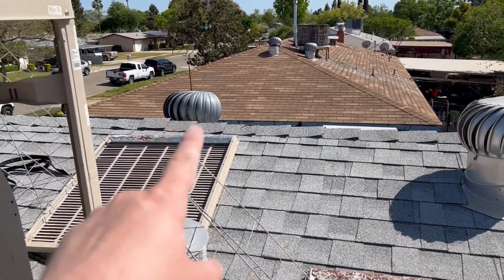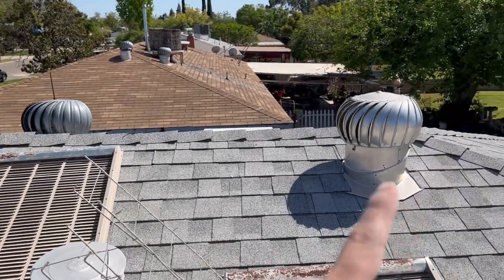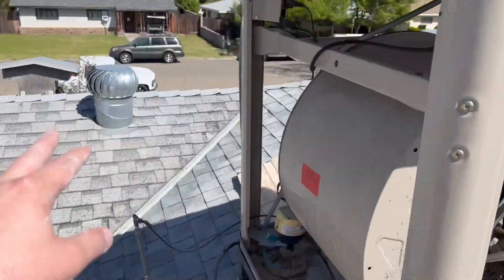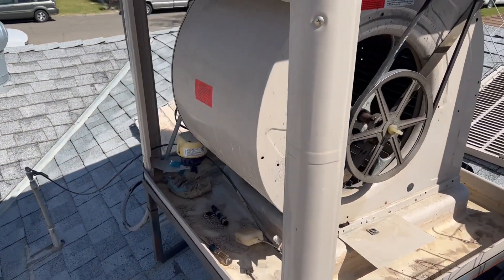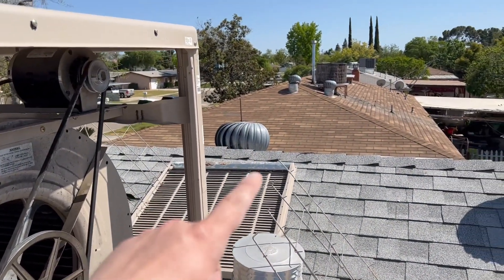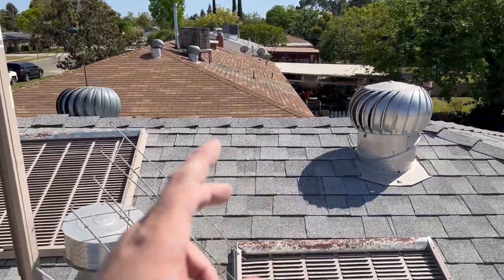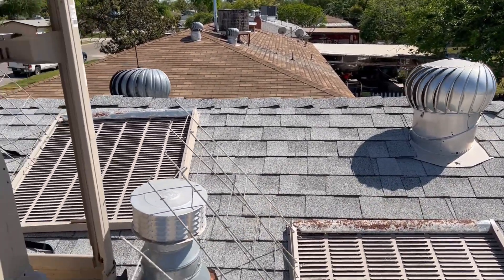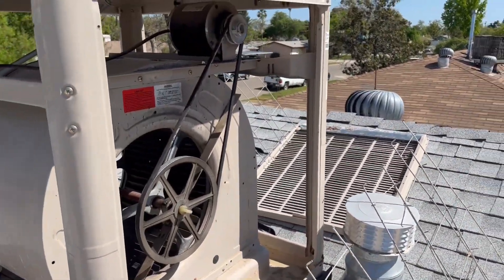That one's broken — I just set it down and put a zip tie on it. Whirlybirds extract hot air out of your attic, and if you want your house to stay cool you want all that hot air to get out. That one needs to be fixed and replaced, just like the neighbors' — theirs are also broken from this last winter. We've had severe winds that spun them too fast and broke the internal metal parts.